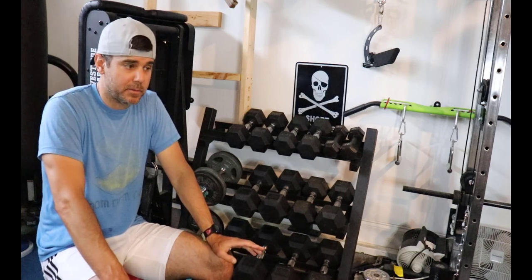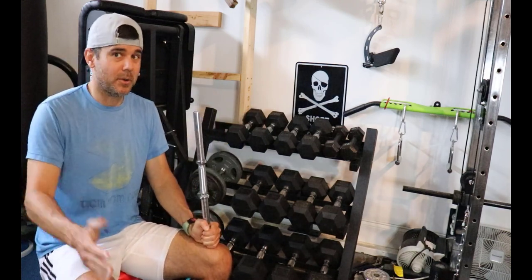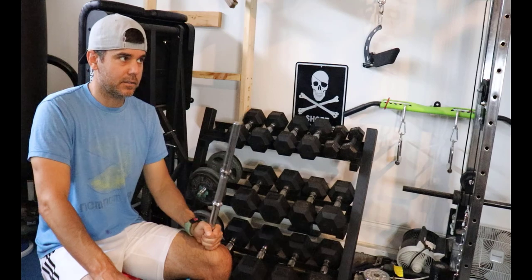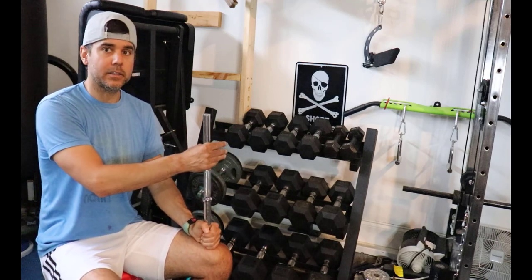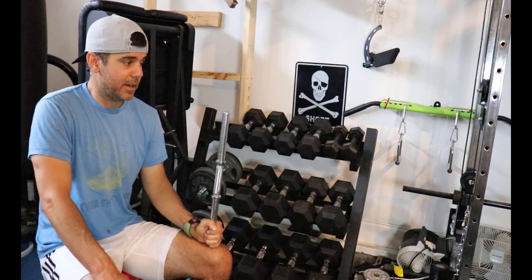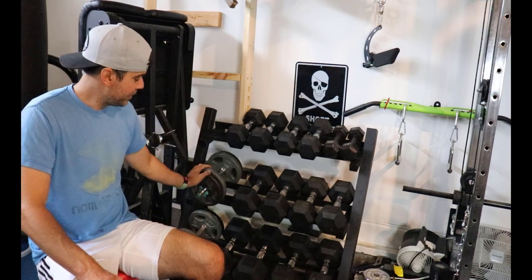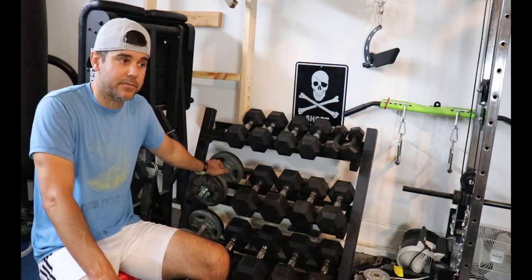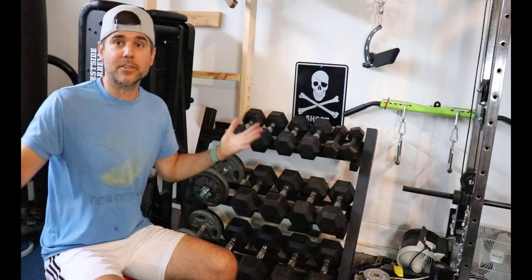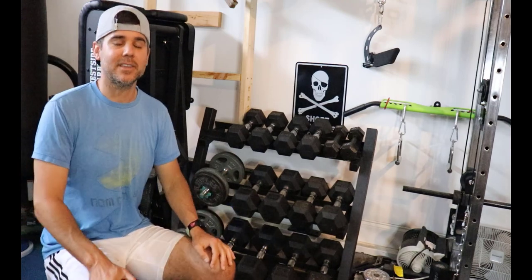Maybe if I was brand new to lifting I'd find loading spin locks a huge pain — I don't know. But it's no different than loading a barbell, and we don't complain about that. I personally think they're fine and find more uses for them than Power Blocks, and I believe the space savings are actually greater with spin locks. If you're on the fence, ask around. A lot of home gym owners recommend Power Blocks, but I personally like spin locks better. Let me know what you think!